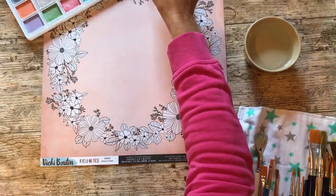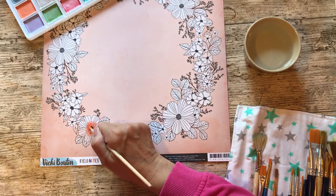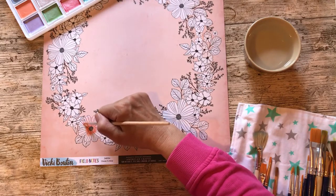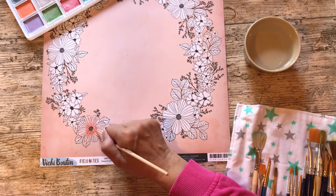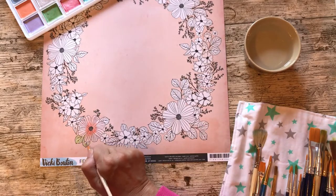As you can see with the paint, I start with quite a strong colour in the centre, and once I've laid that down I just have water on my brush and draw the paint out from the centre to the outside of the petal, giving it a sort of shaded effect.